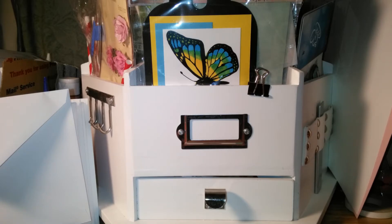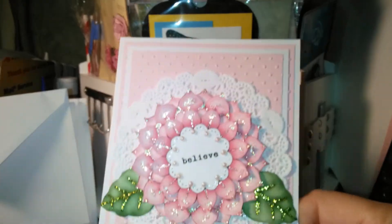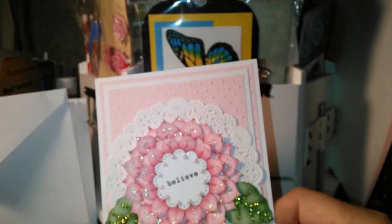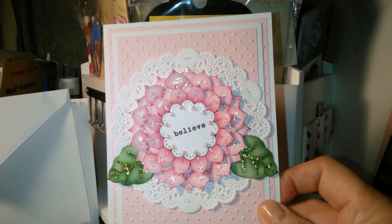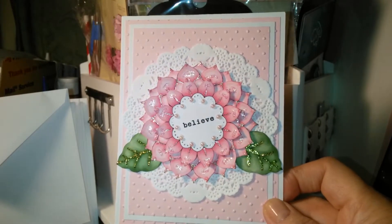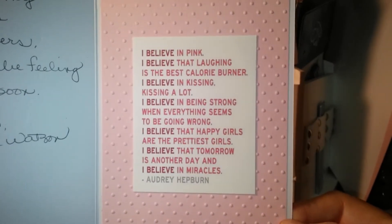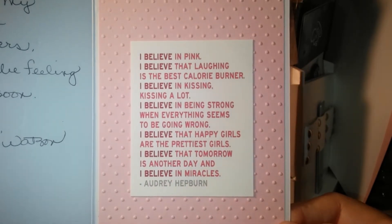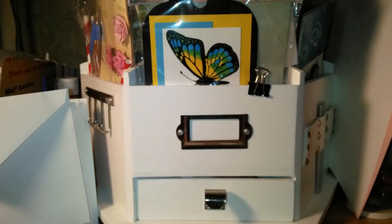And then this one, I used an embossing folder with polka dots. The same flower. The 'Believe' is from a stamp set that I purchased from Beth. This verse I got off the internet — you can pause and read if you like, I don't want to take too long doing this video. And then I wrote my own little personal note there.